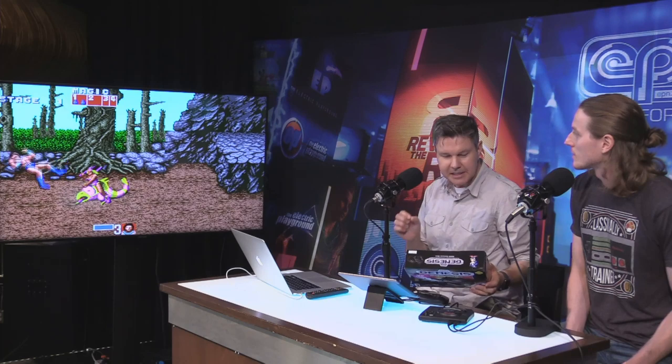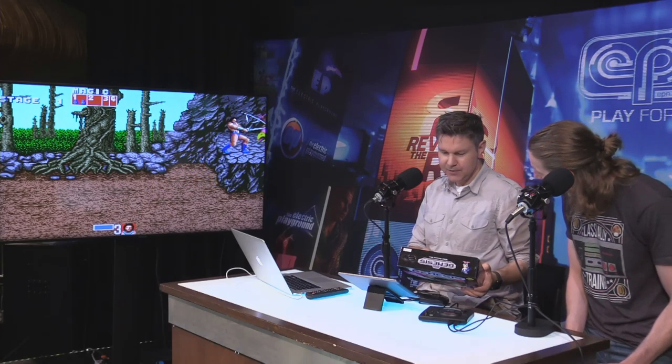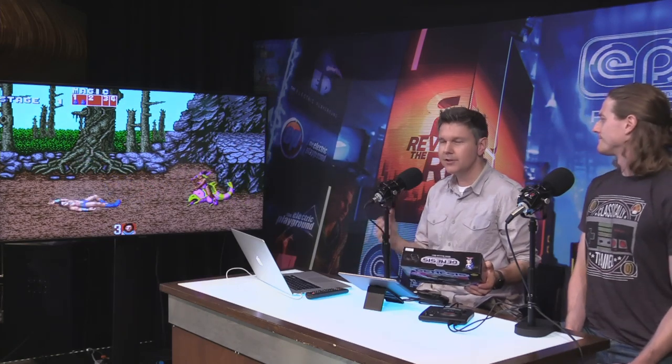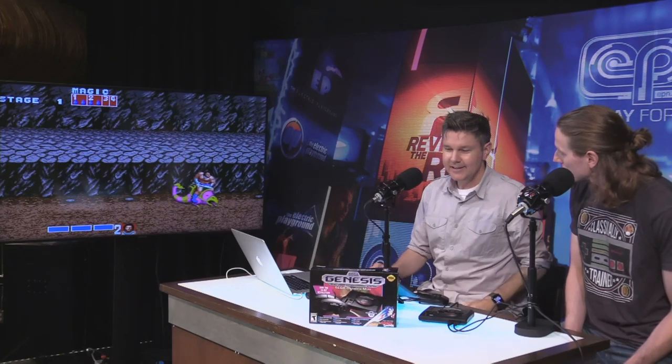Dr. Robotnik's Mean Bean Machine is in there. It's only Streets of Rage 2, which is a bit weird. ToeJam and Earl. The Wonder Boy game is in there. VectorMan — an underappreciated gem. We've got Beyond Oasis, which is super cool. And Columns, which was a pretty solid gravity-based puzzle game. Eternal Champions, which was a superhero fighting game. This is kind of a master class in fantastic Sega Genesis gems. There's some great stuff in here. I love that Ecco the Dolphin is on here as well.